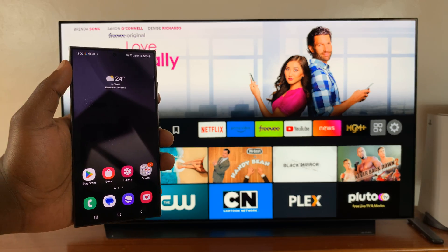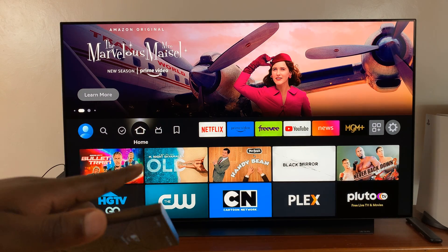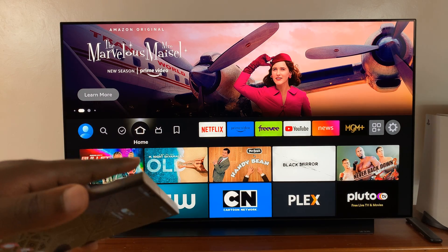The first thing you have to do is to ensure both the Galaxy S24 and the smart TV you want to screen mirror to are connected to the same Wi-Fi network.